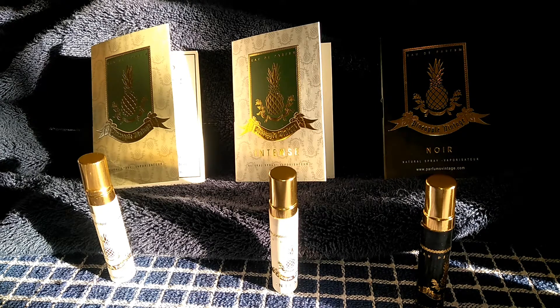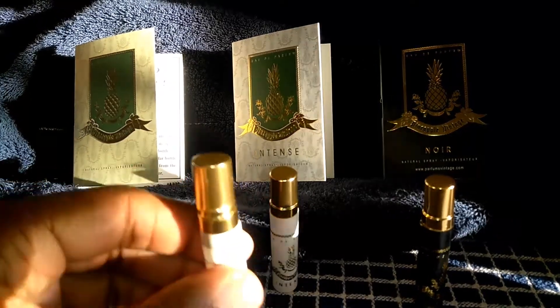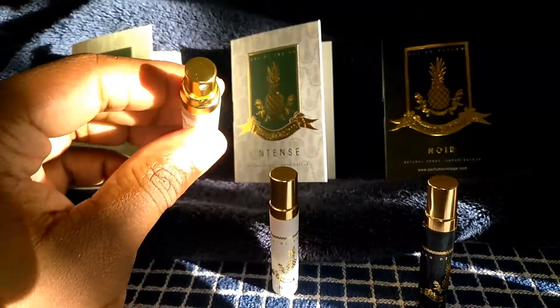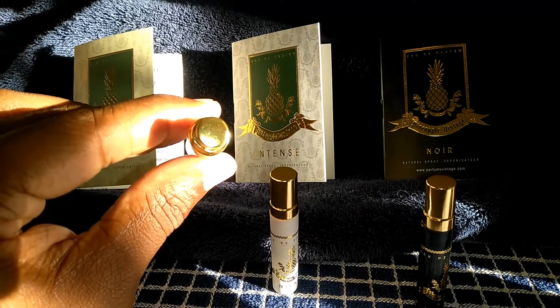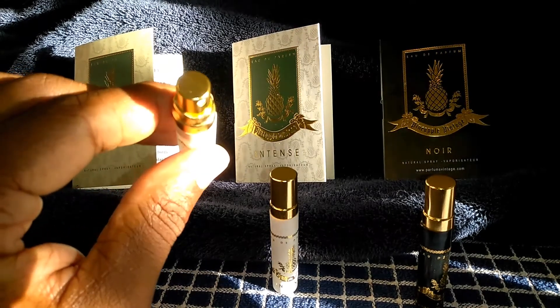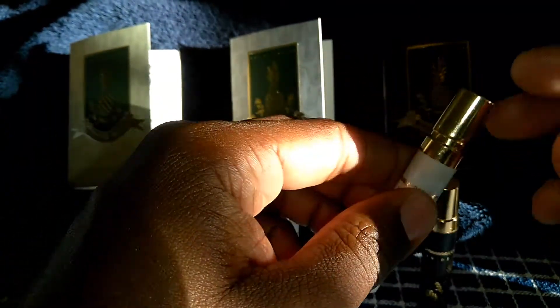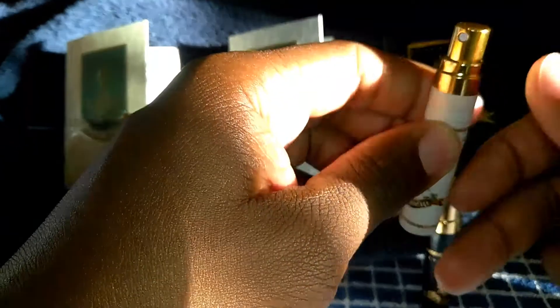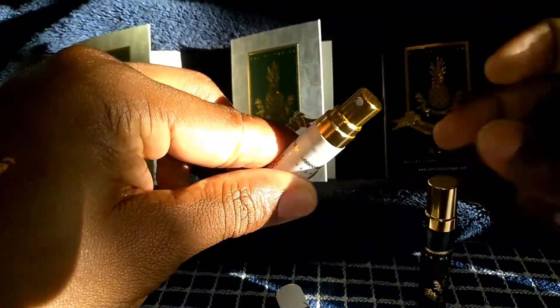I have all three of them on right now. We'll start with pineapple vintage. Unfortunately this one was a difficult thing — you can see it's kind of bent right there, that's how it came. It was very hard to spray at first because the metal part is kind of dented, so I couldn't press down on it. I had to push and wedge it inside to where it would fit. Now it comes out, I get one spray, and then it kind of jams and I have to pull it back up.